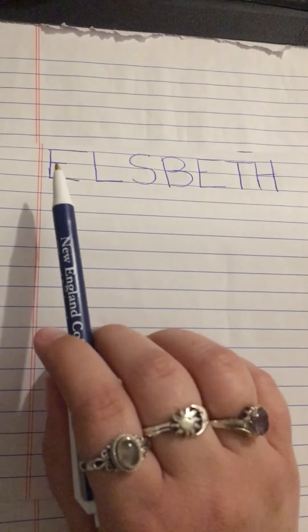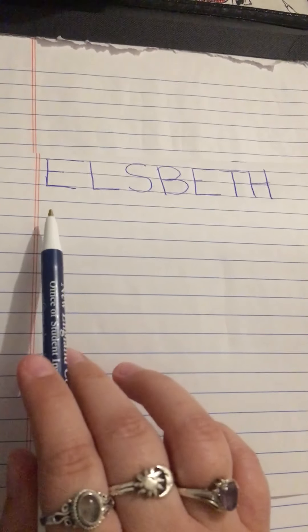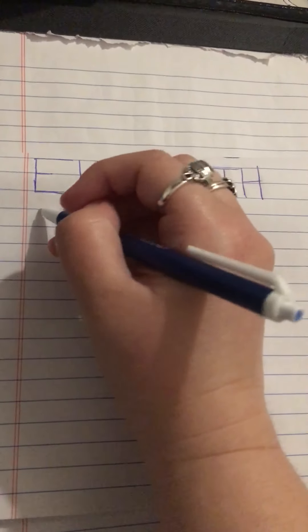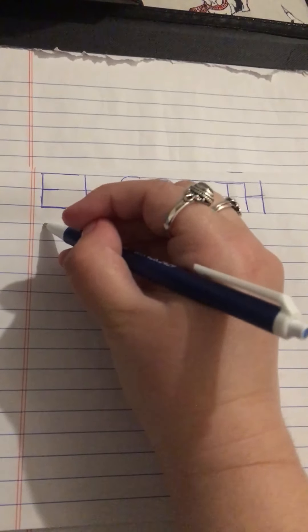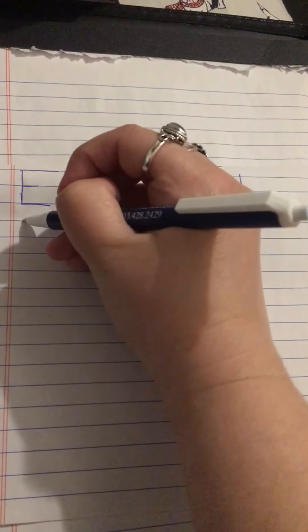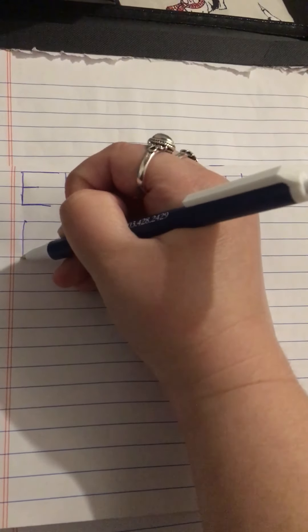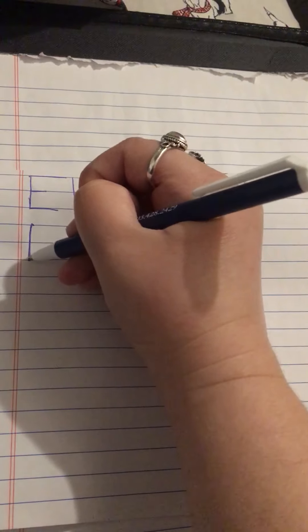So when we're starting Elspeth, we're going to start with the letter E, and we're going to start over here on our left, and then write our letters to the right. So our left is over here. When we write our letter E, we're going to start at the top.